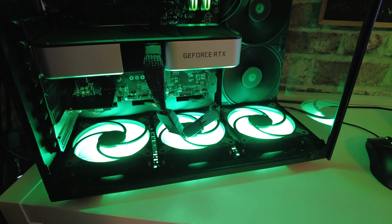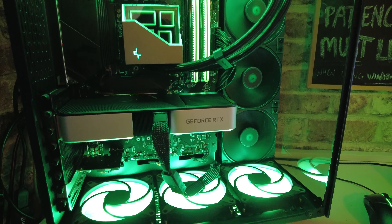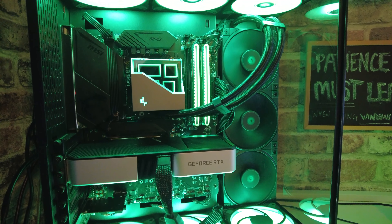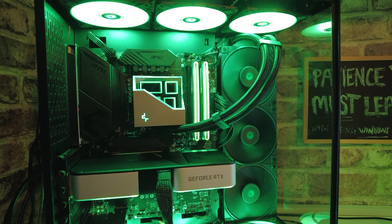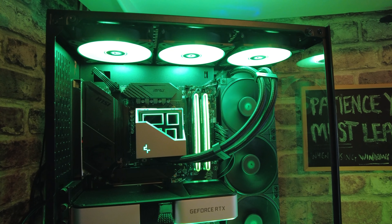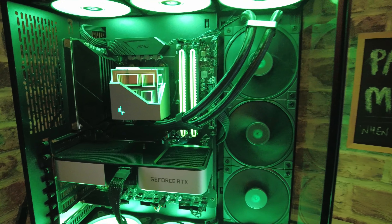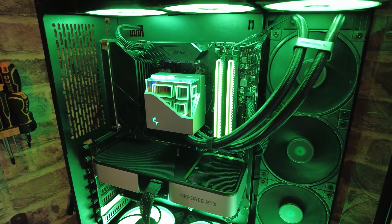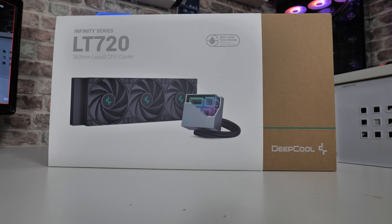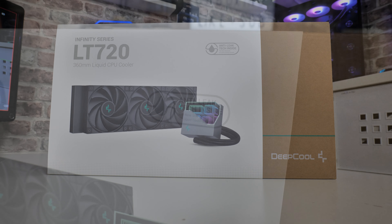We're going to go through today, do an unboxing, talk about the specs, and we're going to be doing some installation and testing on our Ryzen 9 3900. Just yesterday we did some testing with the Freezer 2 360 from Arctic, so this is actually going to be a pretty decent comparison to see how much Deepcool have improved. There's only so much you can do with a 360mm radiator because it comes down to things like design and fan throughput, which is where you'll see real differences in cooling performance.